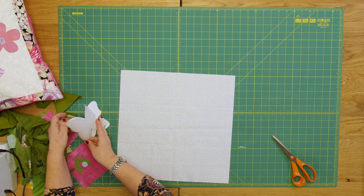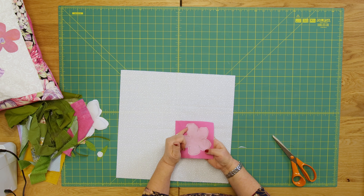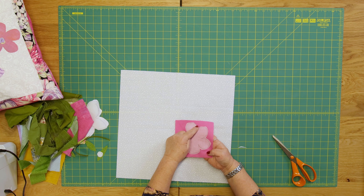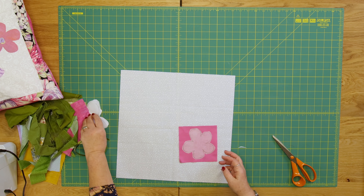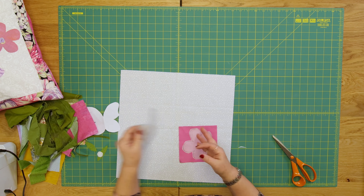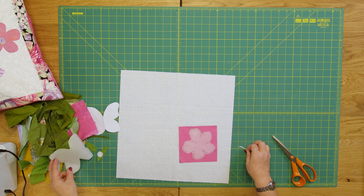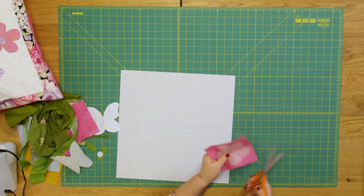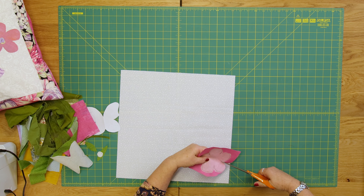I've already done a flower — you can see I've drawn that. With bonderweb or heat and bond, you don't cut out on your line; you roughly cut around your line, and then once you've stuck it to the reverse of your fabric — the glue side goes onto the reverse of your fabric and you press that on — I'm now going to cut that out on the line, so this is our proper shape now.